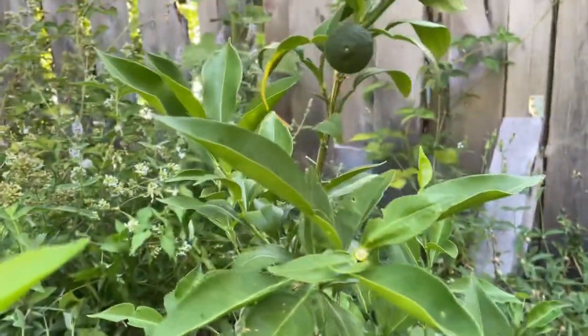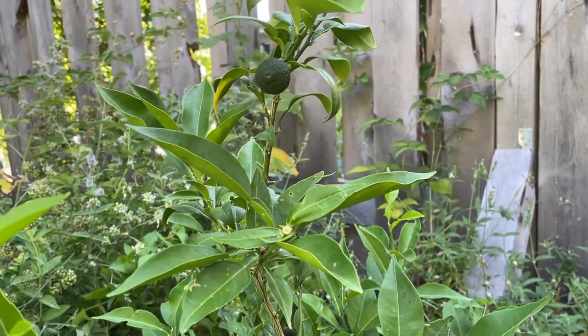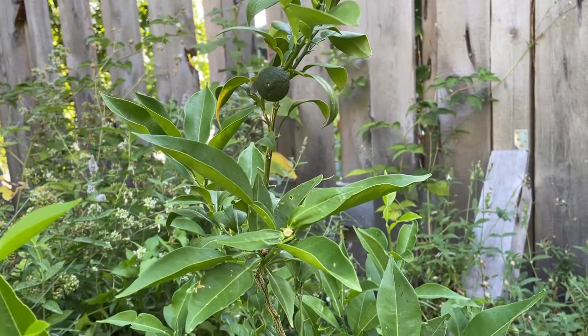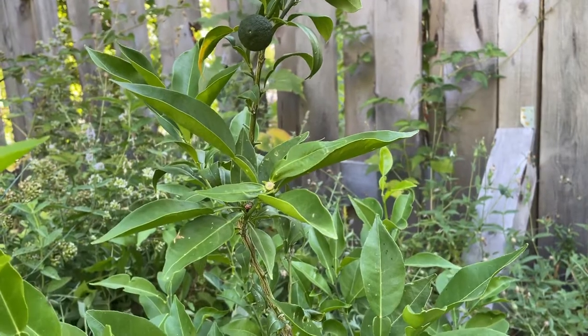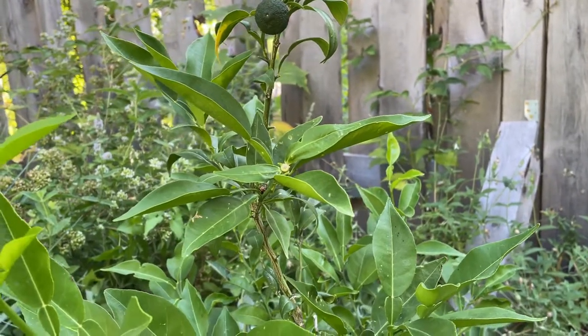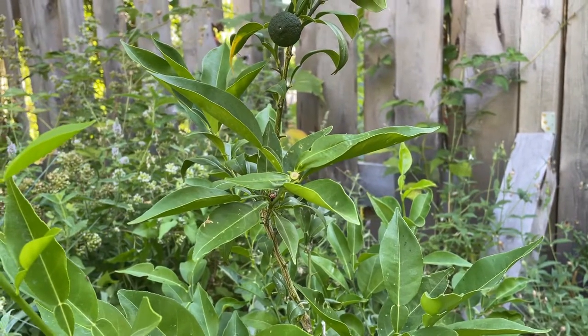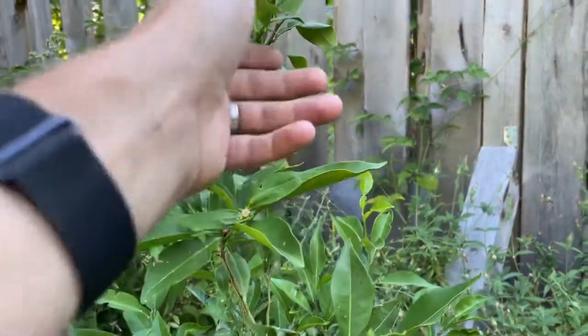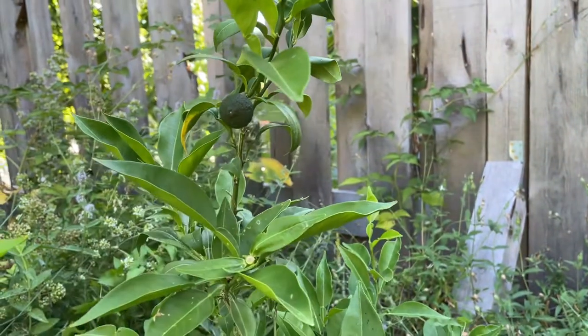It makes a fruit that's about equivalent to a lemon. I've had a few now from the international supermarket — they're really good. They're like a lemon, but they've got kind of a floral component to them. They are very sour. They're great.